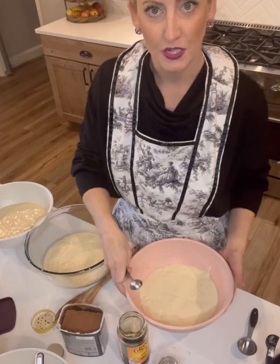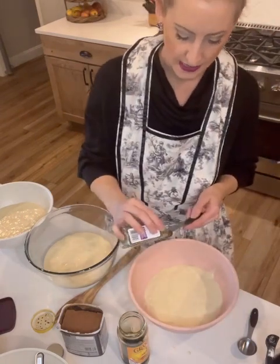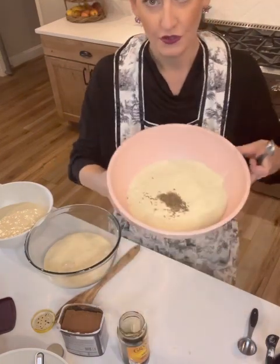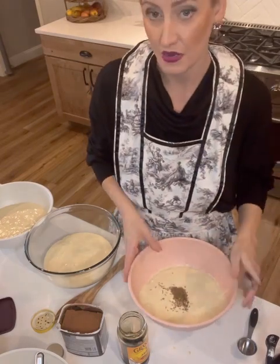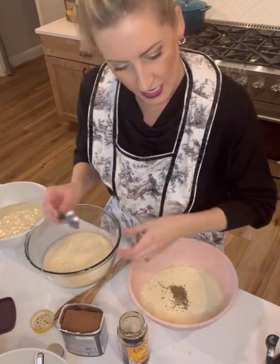For my first portion, which I'm going to do rye first, we're actually going to use a teaspoon of caraway seeds. Now you can see that my dough is a little runny, and that's because we haven't added all the flour yet. So this is the consistency that it will be — don't sweat it, it's fine.